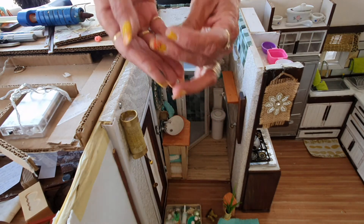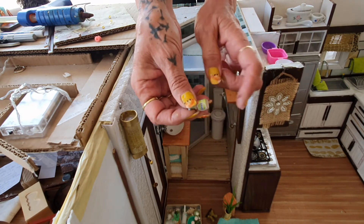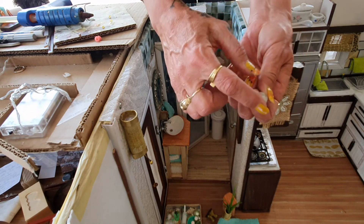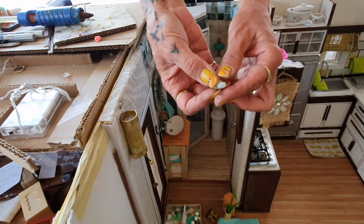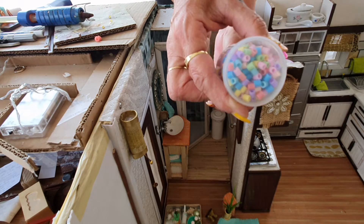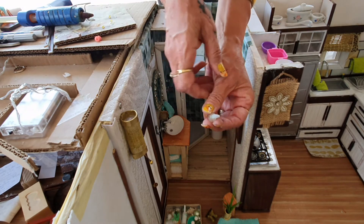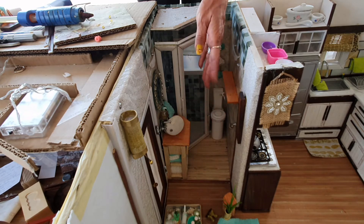I put some glue on the inside to make it flat for my soap. My little soap - this is just a little plastic capsule that my husband buys seeds in. I just put some glue on the flat glassy surface just to seal it, and this is just little beads. I made it like a teardrop shape - I will show you how I did that in the future. So there's my little hand soap.